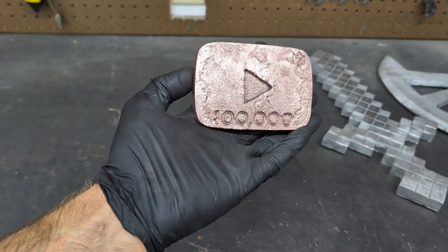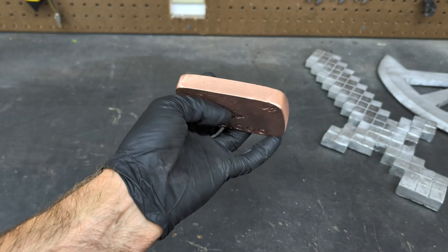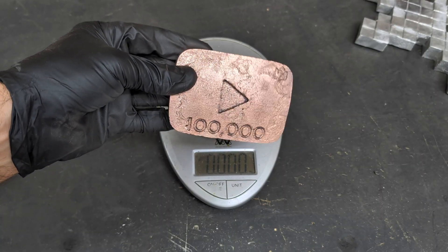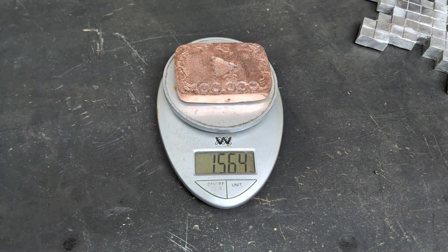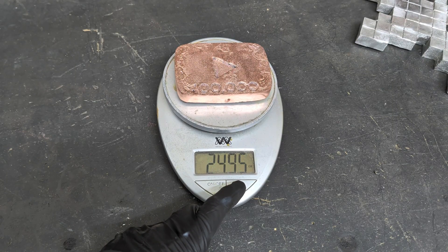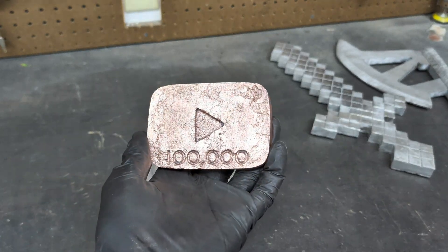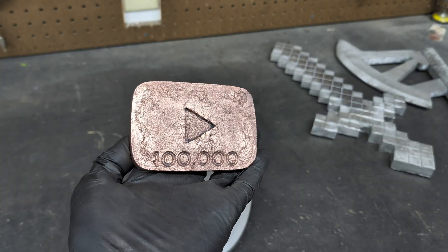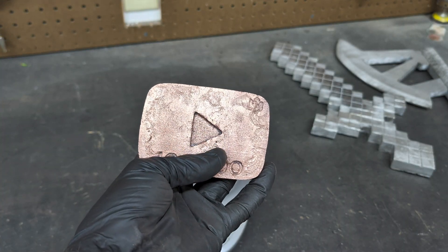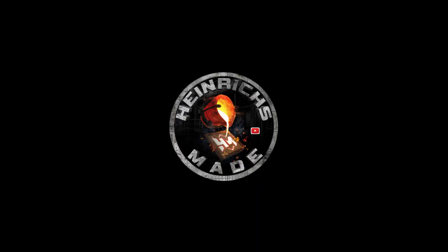Here it is — the final cast for the 100,000 subscriber copper YouTube logo. I am not actually at 100,000 yet, but I have around 98,700. Now it's time to get a weigh-in on this copper ingot: one point five six pounds, 0.7 kilograms, and 24.9 ounces. And that is it for today's video. I hope you guys liked it. Definitely hit that like button, leave a comment below. If you're new to the channel, make sure to subscribe and stay tuned for my next video where I'm going to cast this in aluminum.